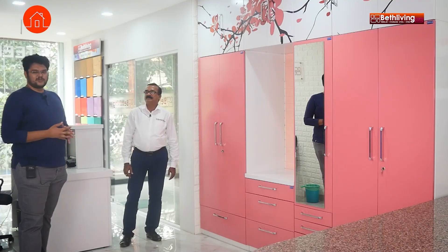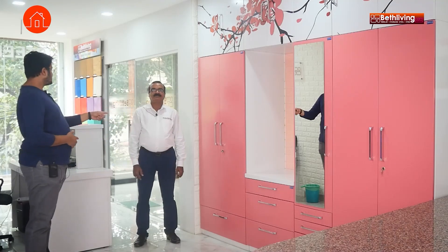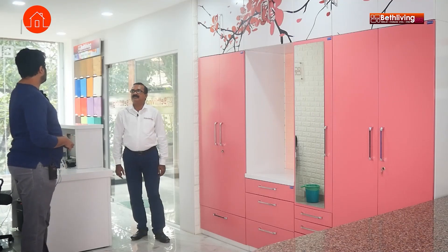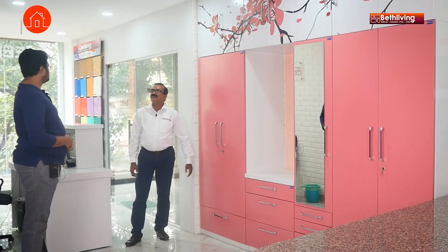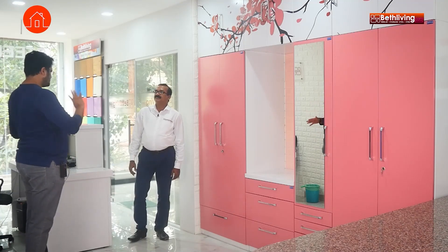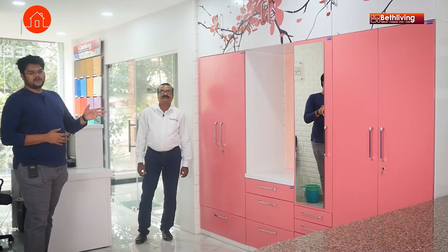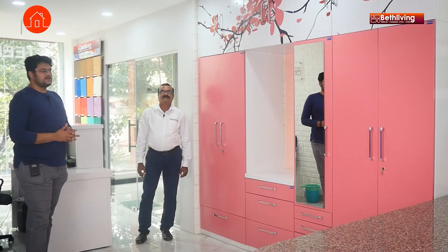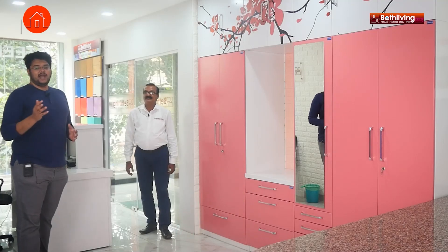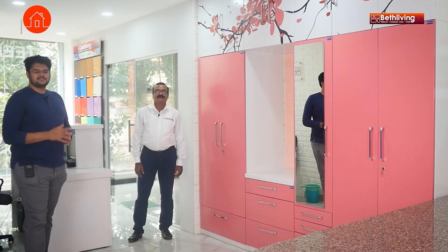So guys, that was Beth Living wardrobes — a really cool concept, completely made of steel that doesn't look like steel at all. Is stainless steel finish also possible? Yes, it is possible. And we have 36 variant colours — both matte finish and glossy finish. Are those also scratch resistant? Yes, definitely. Krishnamoorthi sir, thank you so much. If you have any questions, please let us know in the comments below, and we'll link our inquiry form in the description to connect you directly to Beth Living. Thank you so much for watching.